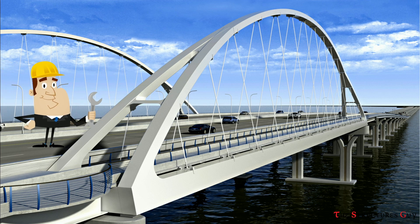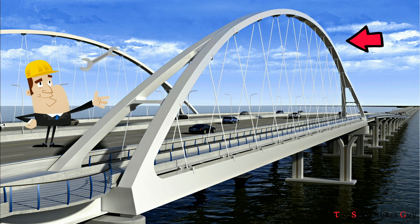Hello everybody, this is the Structures Guy, and today we're talking about how tied arch bridges work.